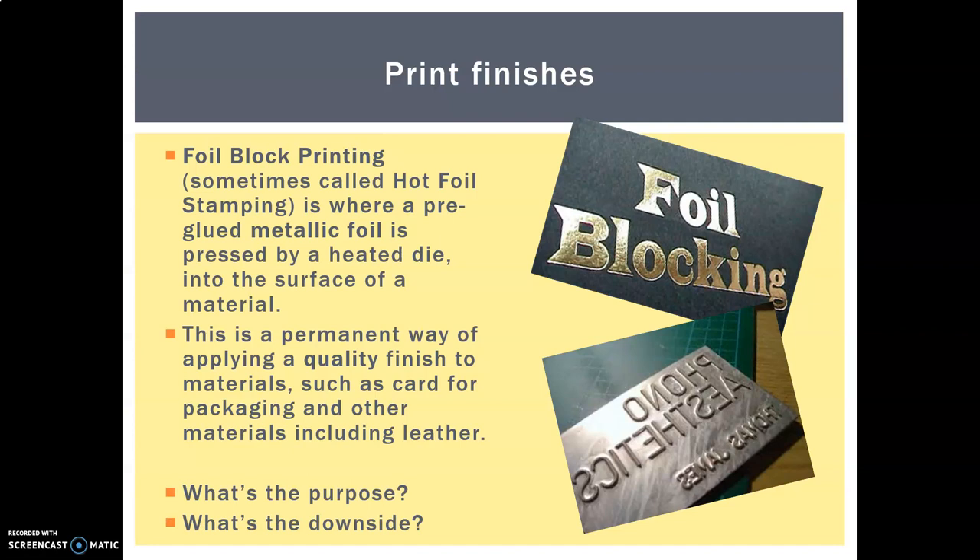Now to foil block printing, also known as hot foil stamping or hot foil printing — different names, same process. This is one of my favourites. You have a metallic foil, which is a layer of metal backed onto paper or plastic. It can be gold, silver, or a coloured metallic foil like red, purple or yellow. It's a permanent way of applying a really quality finish. If you have a really expensive piece of packaging, you would often add a little bit of hot foil blocking. You can also use it on leather, giving a beautiful contrast between the shine and depth of colour.